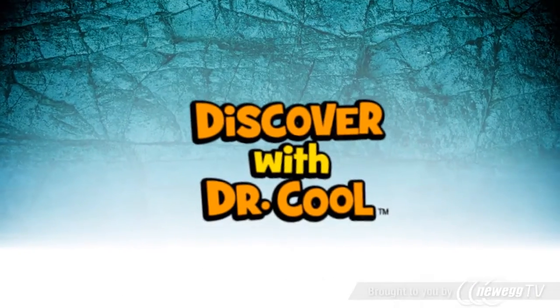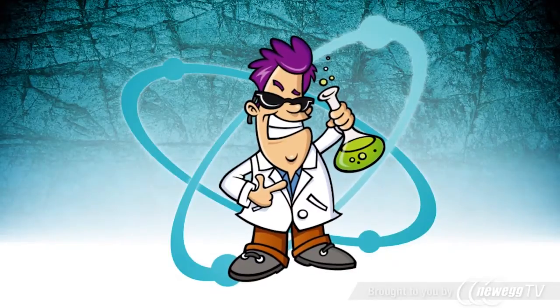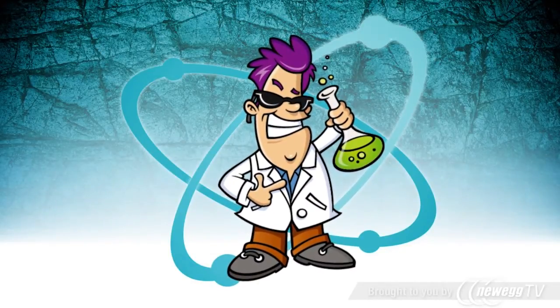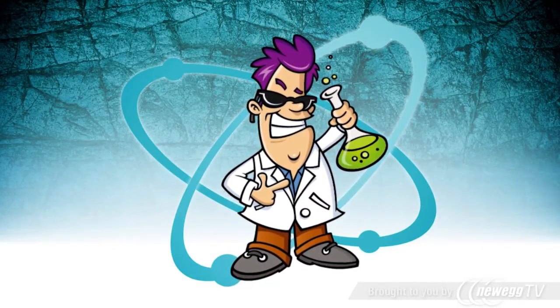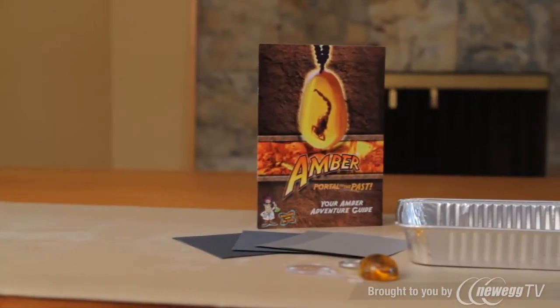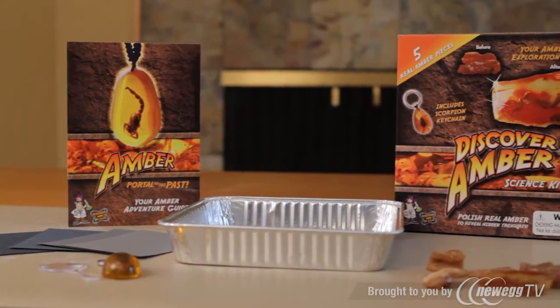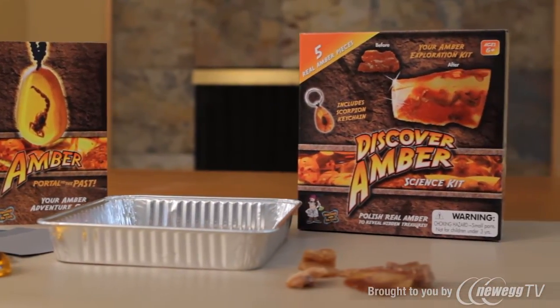Hello, my name is Dr. Cool. I'm a scientist and a treasure hunter. Just like in the movie Jurassic Park, paleontologists are constantly searching within amber for prehistoric creatures and secrets they hold about the past. Now you can hunt for prehistoric bugs as well with my Discover Amber Science Kit.